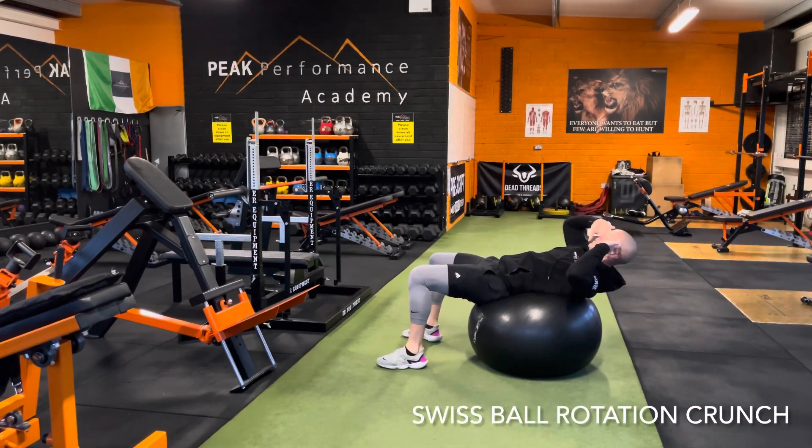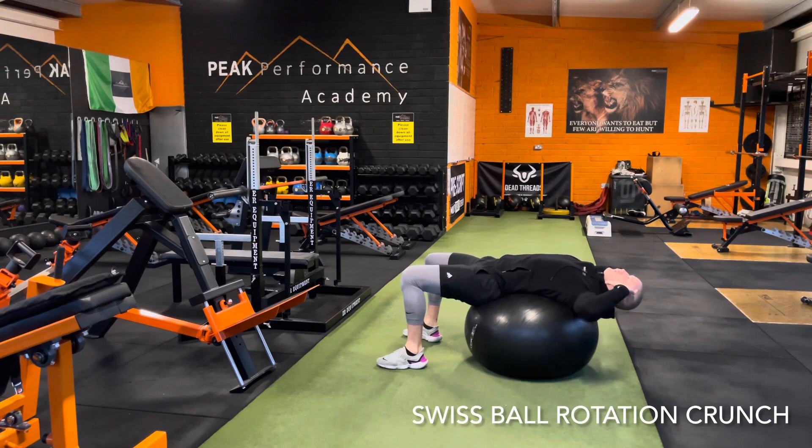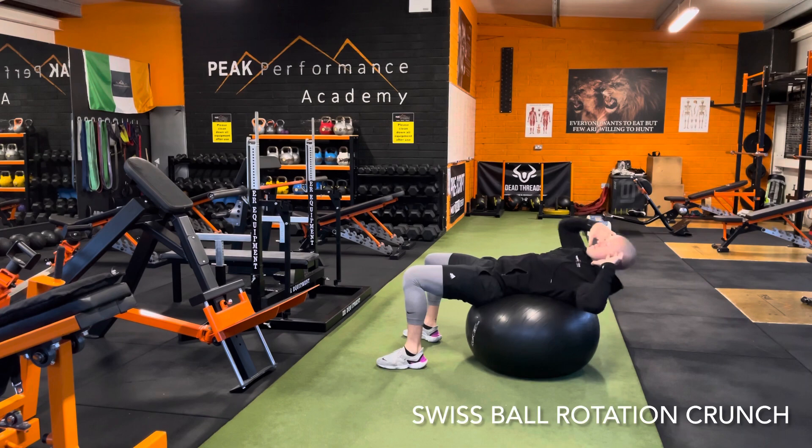Swiss ball rotational crunch. Contract abs as hard as you can, drive the feet into the floor, rotate the elbow to the opposite knee, hold that contraction for two to three seconds, and repeat.